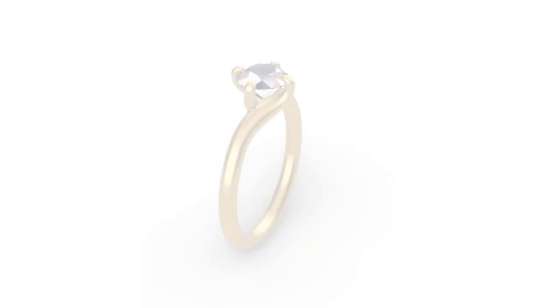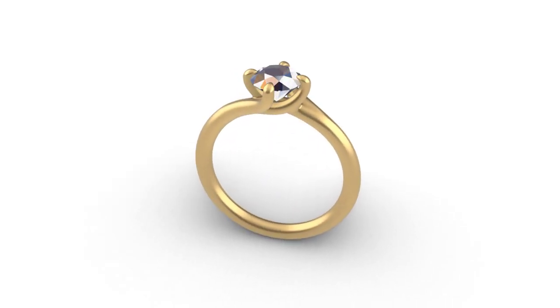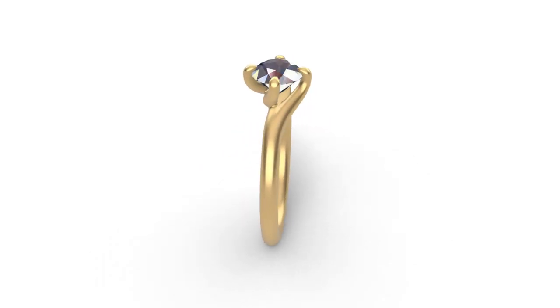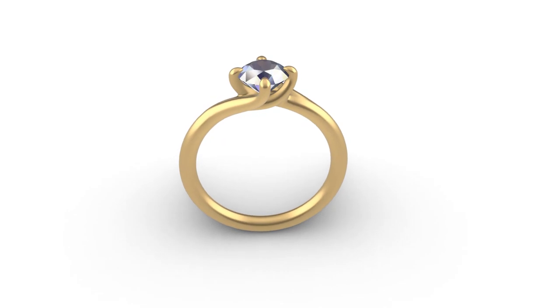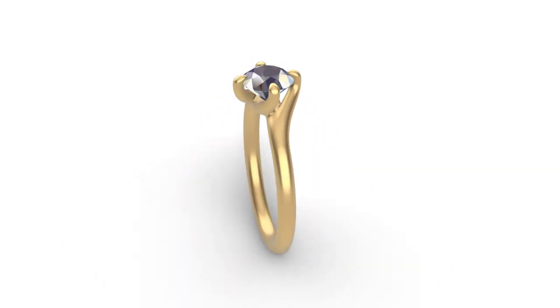Hi guys and welcome back to yet another practical Rhino jewellery CAD tutorial. I'm Jack and in today's lesson I'm going to show you how to make this four claw twist solitaire engagement ring. As well as the how, I'll also be explaining the why, breaking down my decision making process along the way. With that short introduction out of the way, let's get stuck in.